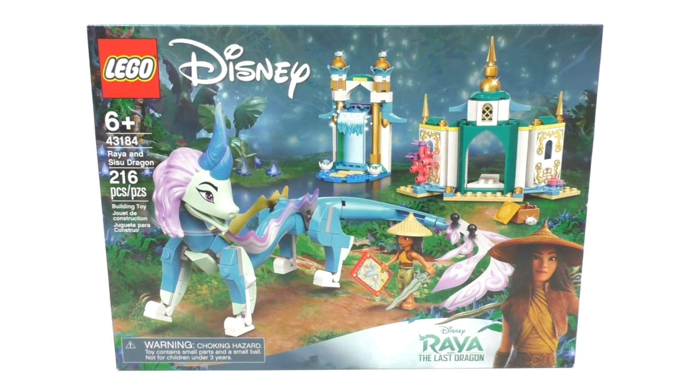Hello everybody, I'm JediJackPenguin and welcome to another LEGO Disney review. Today we're going to be looking at set number 43184, Raya and Sisu Dragon. This set includes 216 pieces and retails for $29.99 in the US when it came out back on March 1st of 2021.